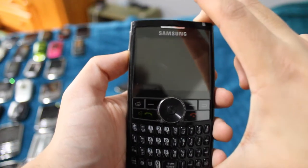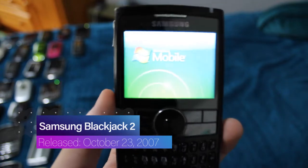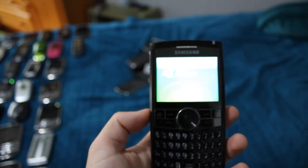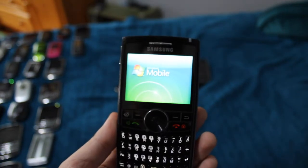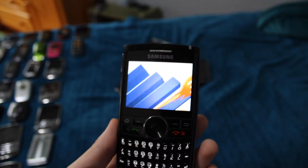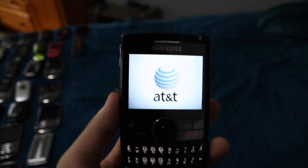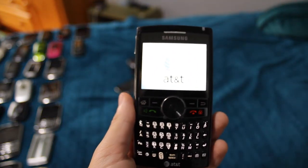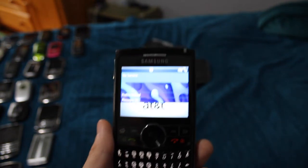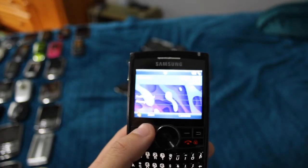This is the Samsung Blackjack 2, which again works. Not the fastest thing in the world — it's actually really slow. But it works. I think it's a pretty cool phone. It's just a calendar appointment — nothing else.